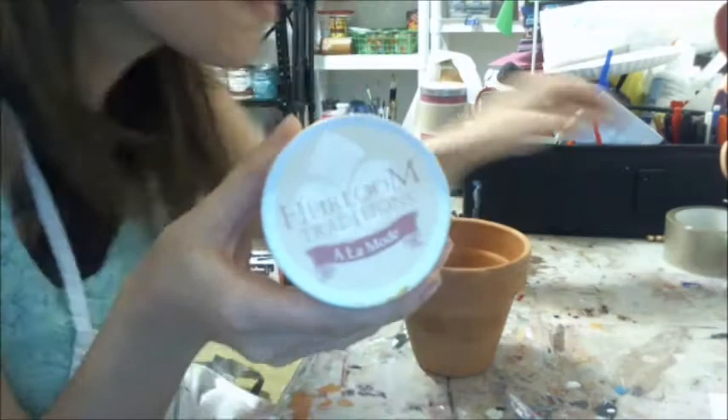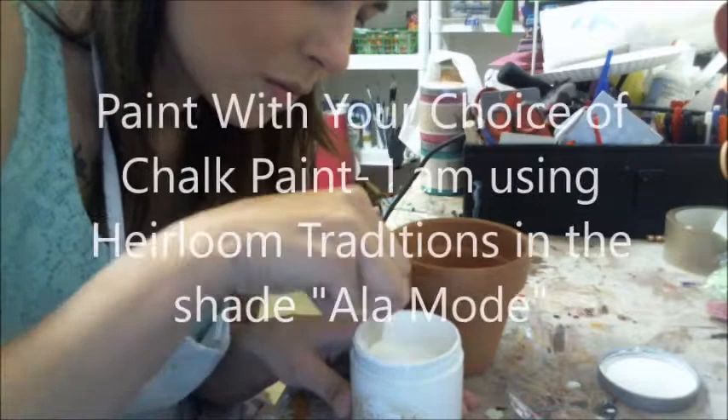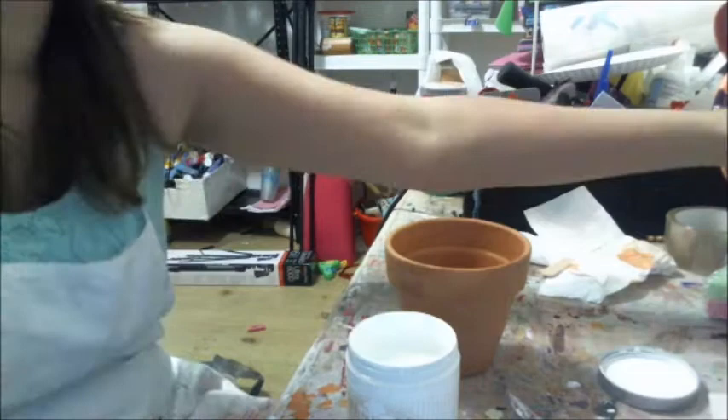I've recently discovered Heirloom Traditions thanks to a good friend of mine and it has changed my life — I will not use any other chalk paint if I can help it. I do have only a few of their colors right now but I plan on getting more. This is 'A La Mode' by Heirloom Traditions. It's a clay-based chalk paint and it's very thick so it doesn't need a good stirring, but it covers nicely. I only had to do two coats. I use a flat brush to apply that.